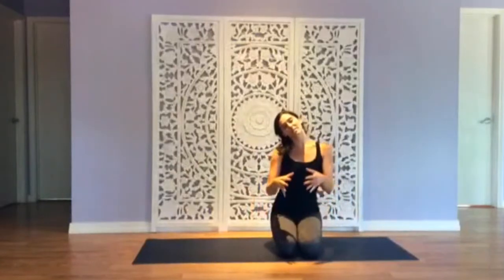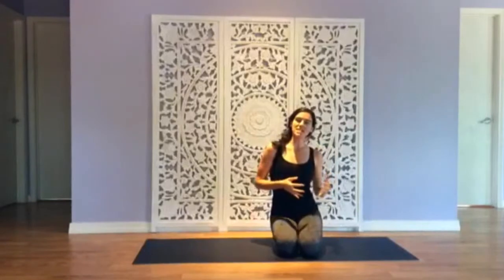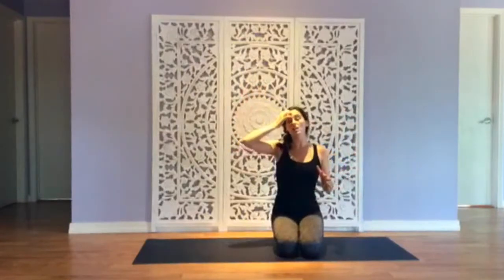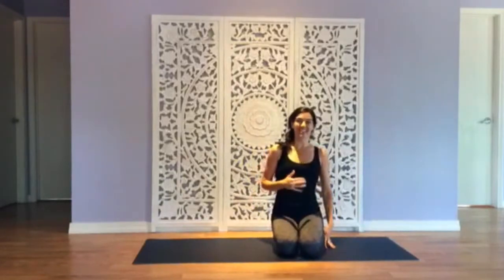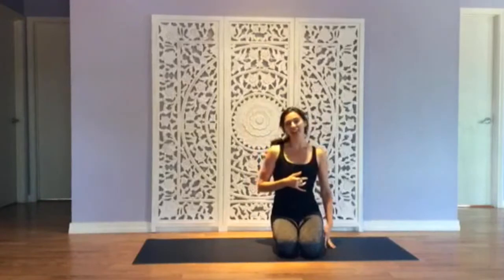Hey yogis, today we're going to do a little bit of core and a little bit of a grounded flow. The emphasis here won't really be on standing and balancing, but really getting into our root and also getting into our power center. So grab your mat, grab water if you need it, and we'll get started.